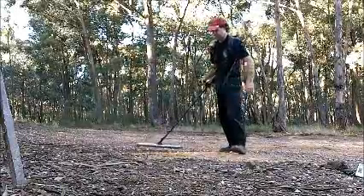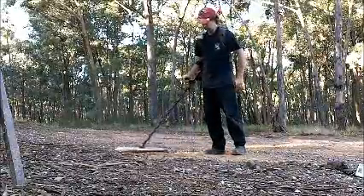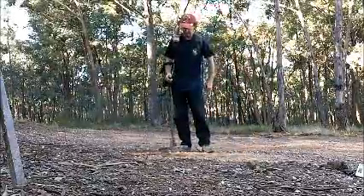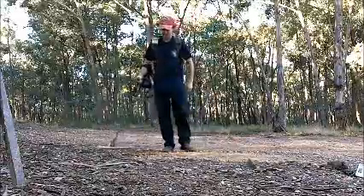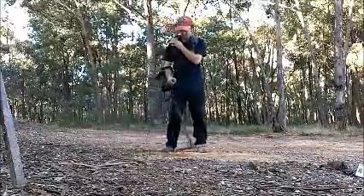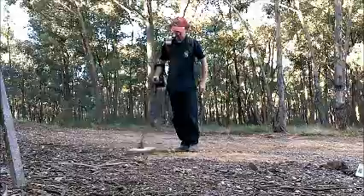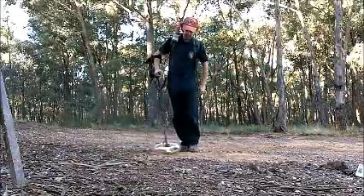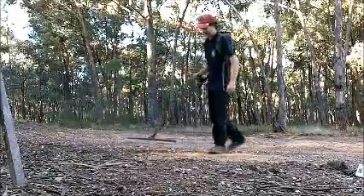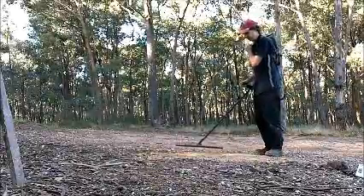It sounds like it's actually picking up a bit of ground noise there. It is getting it more with the tip of the coil — it is picking up that small piece, but yeah, not as well as I would have thought it would. Now I'll try the big one.